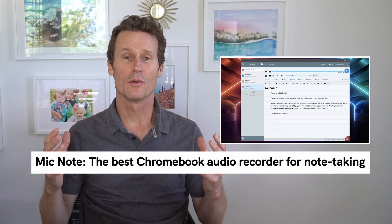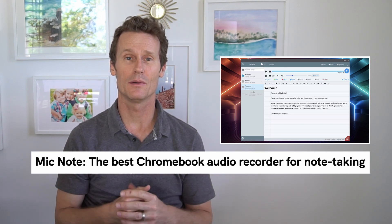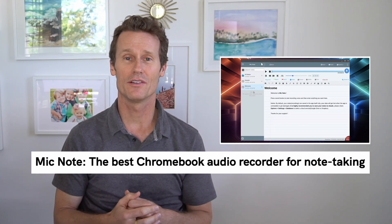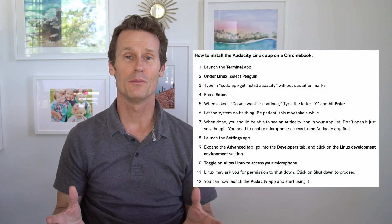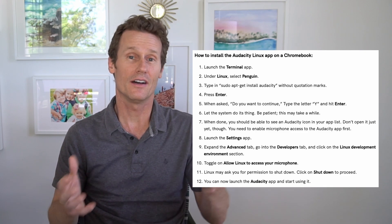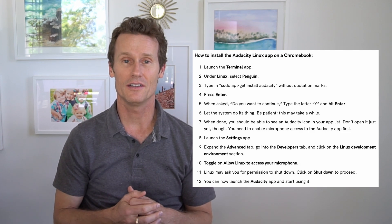Another cool app for recording audio and taking notes is called Mic Note. It costs about $15 a month for a pro version, but there is a free version. If you want to record your voice and have it typed up in note format, Mic Note is a great option. If your Chromebook supports Linux app installation, there's also an Audacity app you can install — we have instructions in our article on how to do that.